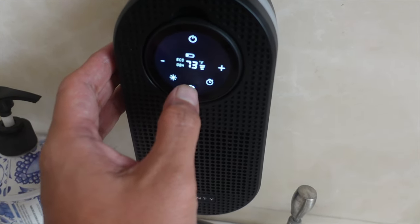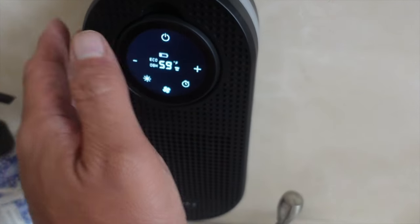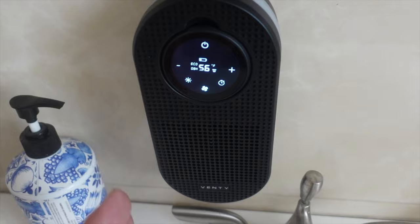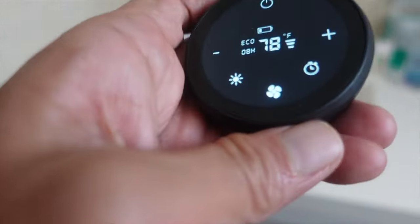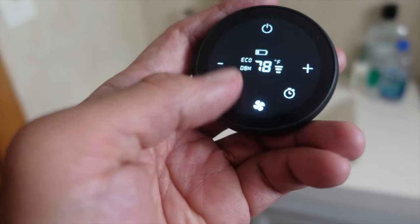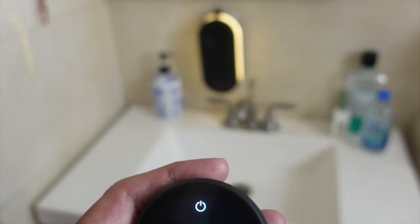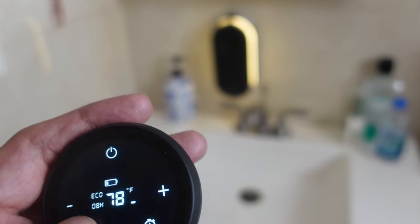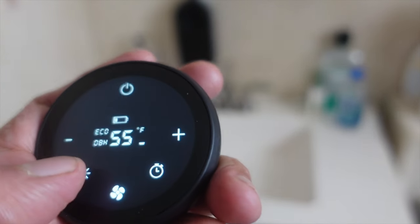The fan speed is adjustable, you can turn on the lights, and there are three levels to the lights. I think the clock/timer keeps it on for a certain number of hours. The heat — I can really feel it. This is going to help me after I take a shower, and keep this room nice and heated especially for the coming winter.